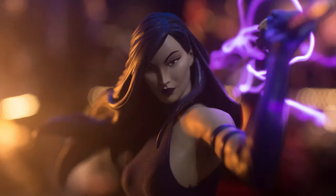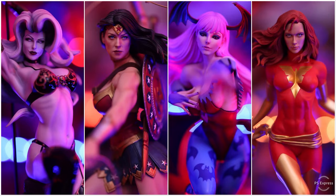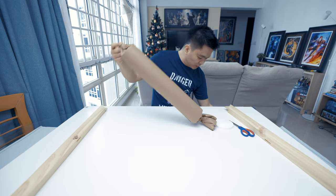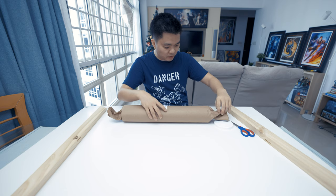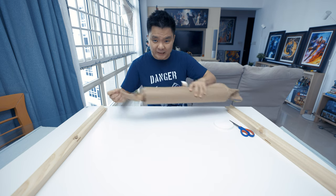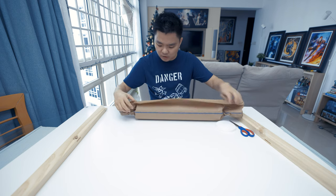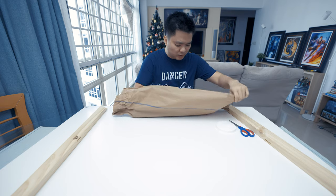So let's get them out of the tube. The first one is the Lasso of Truth. By the way, these art prints — I got them all from Sideshow. This Lasso of Truth I think is from Olivia Bernardinis. I hope I pronounce her name properly. She does a lot of beautiful stuff, especially Wonder Woman. I think the Wonder Woman pieces she made mostly sell out. That's why I got this, because I didn't have a Wonder Woman like the Gal Gadot one.